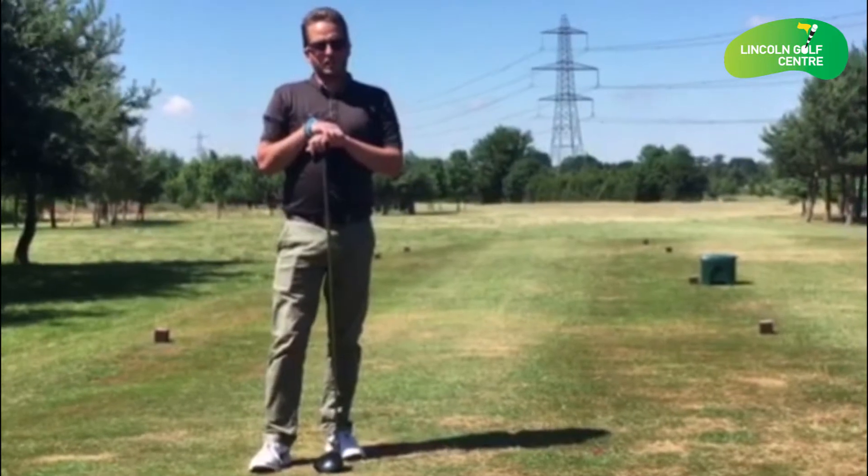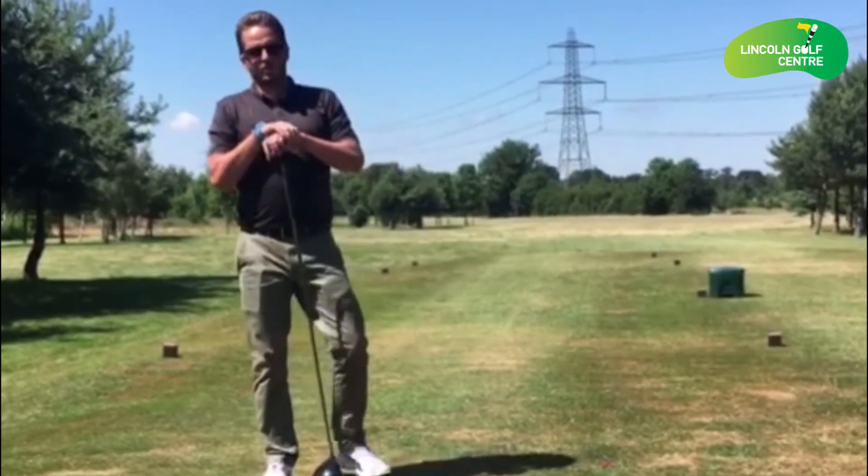Perfect position, just down the left side, ready for a great shot into the green.